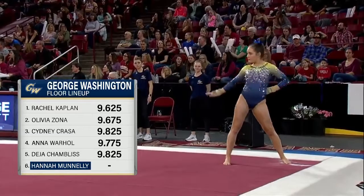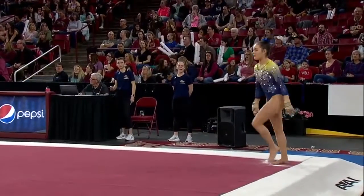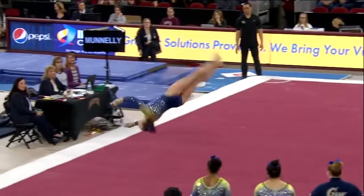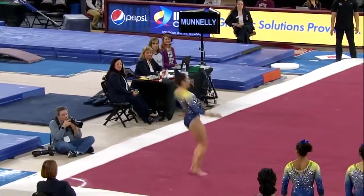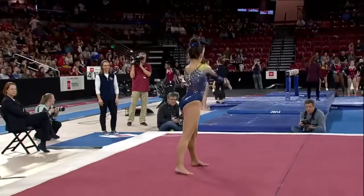Minnelli, final performer here for George Washington on the floor. Front handspring, front layout into a front half — nice combination pass to start out this routine.